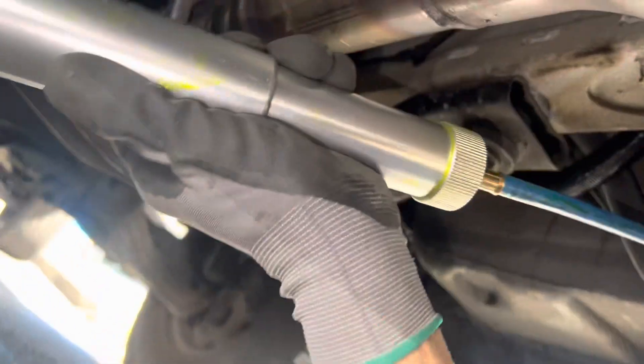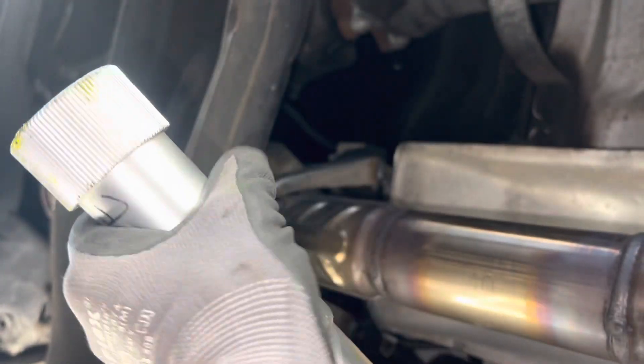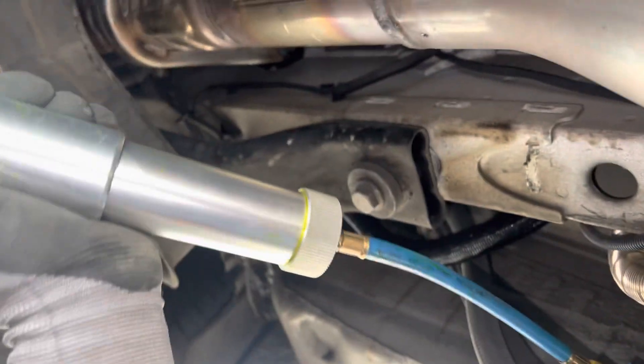I need two hands for this — I'm going to lean this down on my shoulder. It's full. I only need about two to three milliliters; actually this one needs five because it's a big system, but that's it.